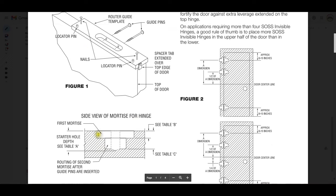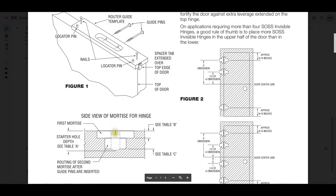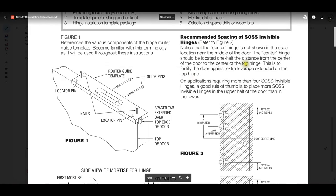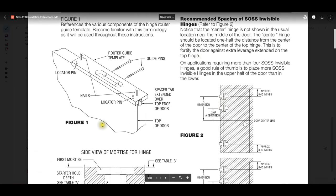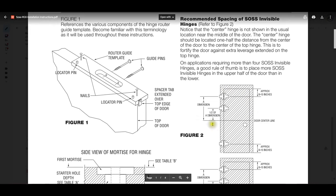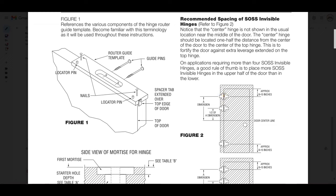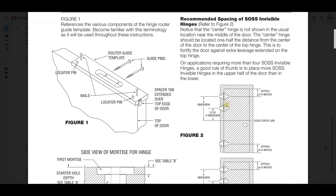The locator pins obviously handle the E-dimension for us. That's the side view of what your preparation is going to look like. The first mortise I call the plate. The second mortise down in here — I call that the body. That's the hole you'll have to drill to get the router bit down into. Recommended spacing of SAUS invisible hinges: they do intend for you to soldier-stack the top two as shown. You're going to want to make sure with your door manufacturer that that does not violate any warranty concerns.